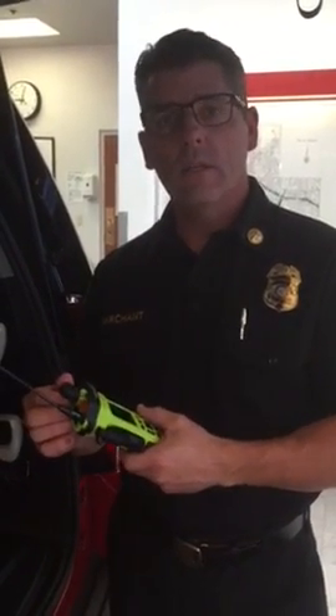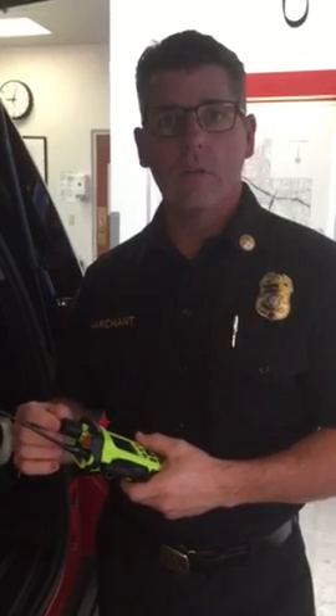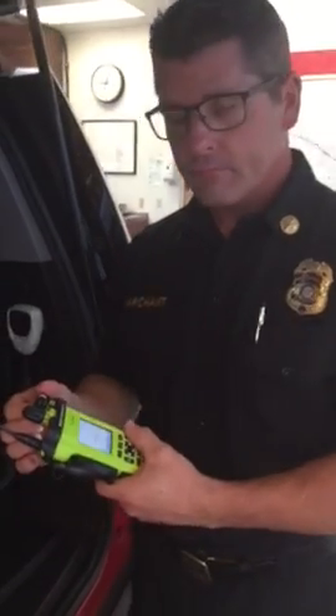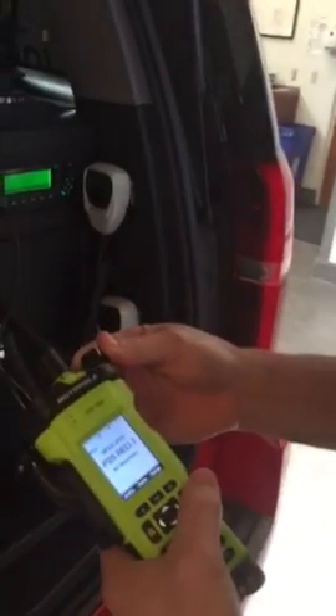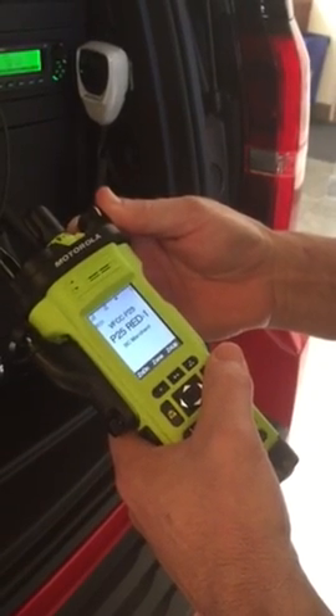Now that we have a clean radio program update in our portable radios, we want to go through the scan list and just make sure it's accurate for the channels that we scan in the Glendale Fire Department. Start by turning your radio on — P25 red one — making sure it's on a P25 compliant zone.